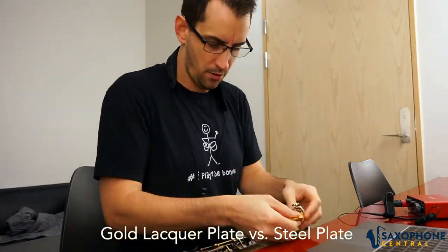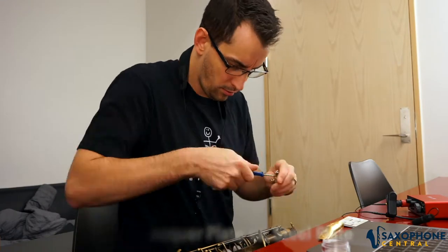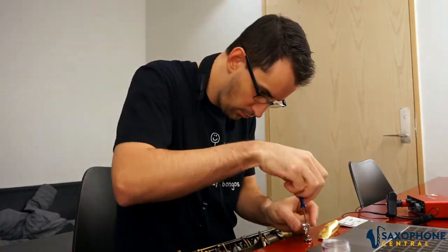The process of changing your plates on your mouthpiece is a very simple process. It only takes just a minute or two, and you can use the tools that come with either your mouthpiece or the pressure plate kit.